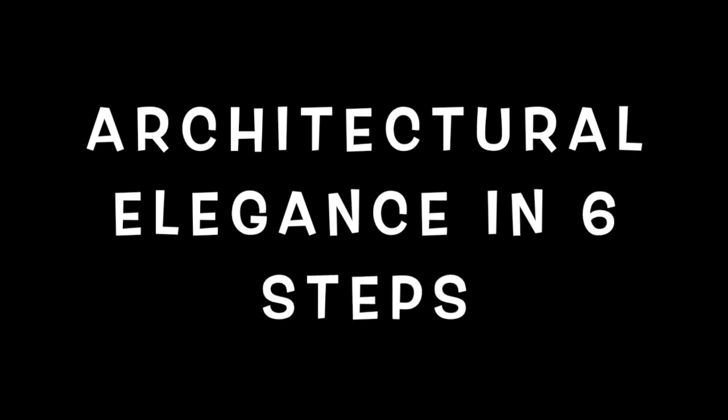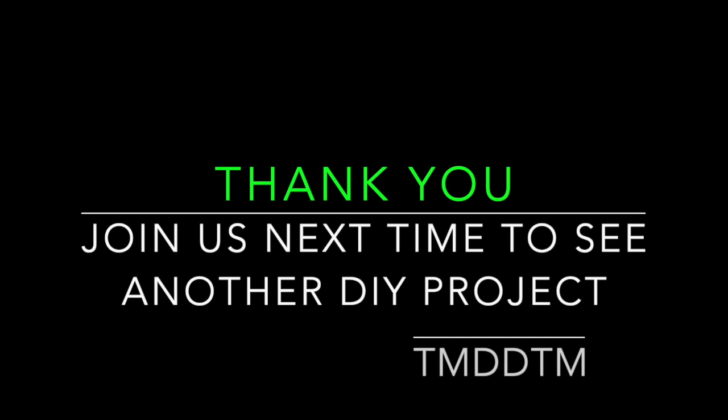Thanks for tuning in to another episode of TMDDTM, Things My Dad Didn't Teach Me. Hopefully you learned something and look forward to seeing you next time. Stay tuned, subscribe to the channel, share the video with other people, inspire one another, and God bless.